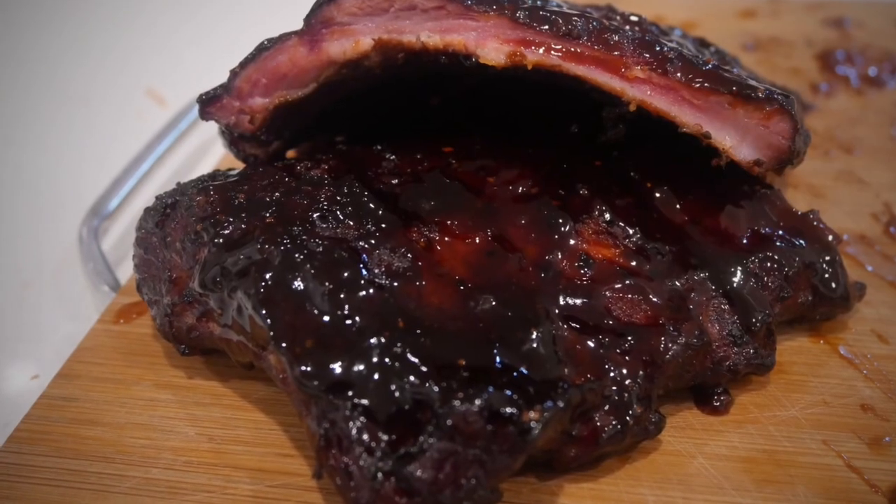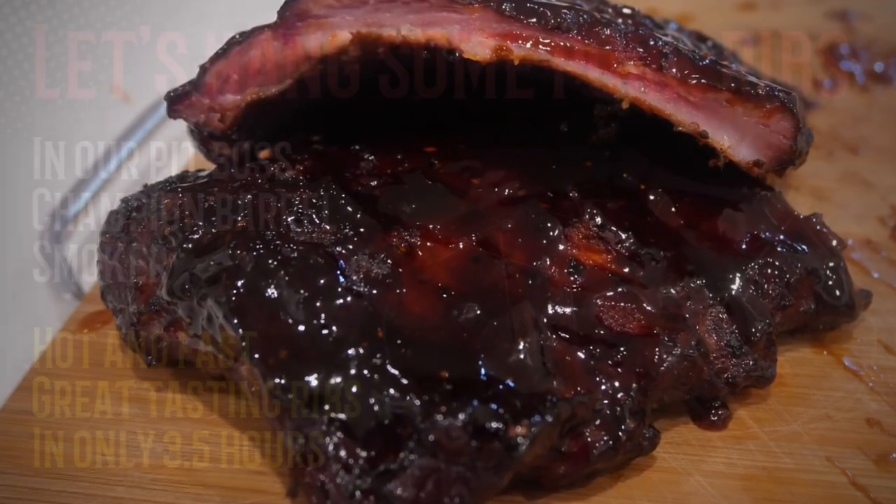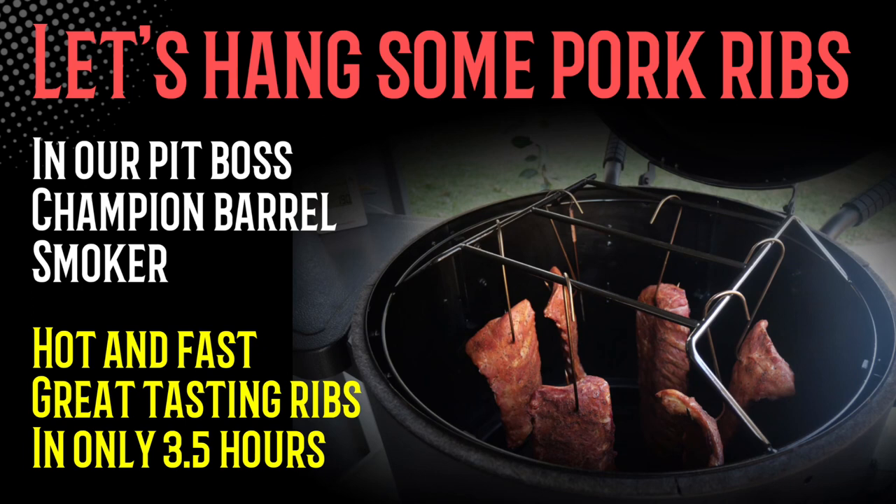Beautiful tasting pork ribs in only three and a half hours — I was super impressed with how these turned out. The flavor was great and I didn't have to wait six hours. Thanks so much for watching, guys. Stay tuned for more videos in the future — see you soon.